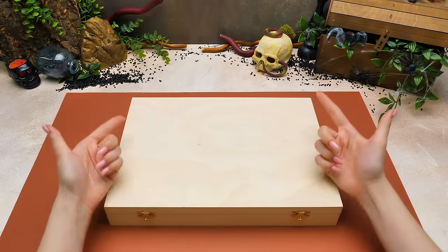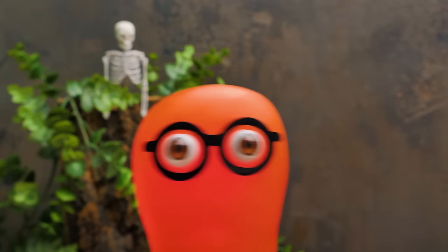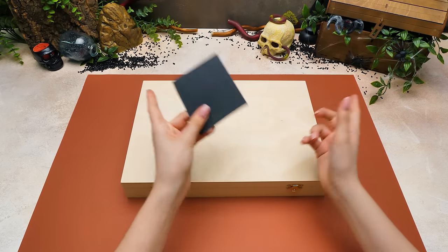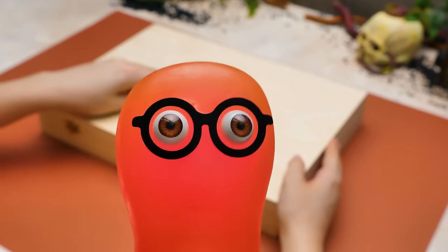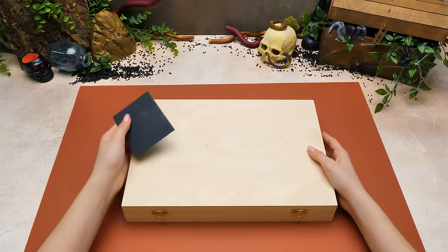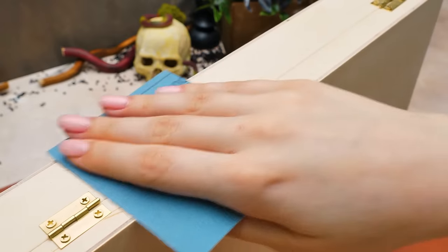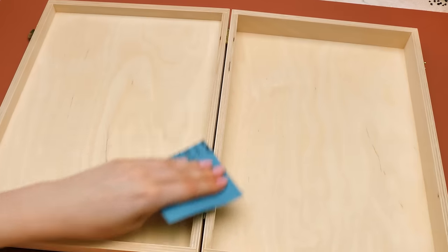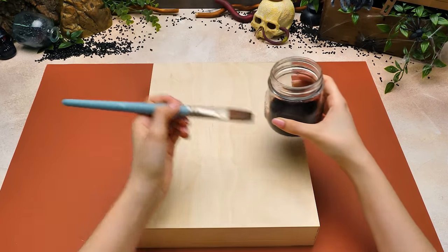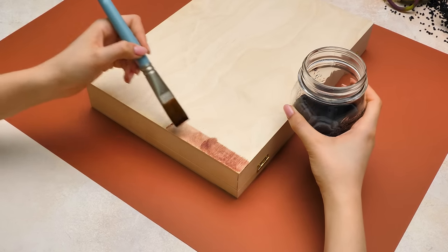Hi guys, check out what I've got here — a nice wooden box. It looks like Sue decided to trick us all. You simply want to paint a ready-made box. Isn't that why you're sanding that thing? I'm afraid you are gonna have to stick with me here to find that out. The preparation stage is very important for this craft, and here comes the next step of it — wood stain.